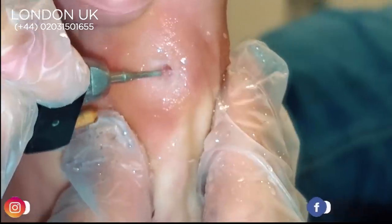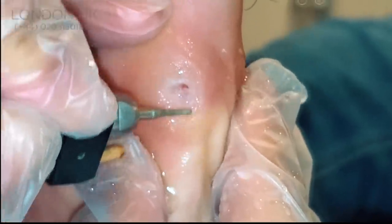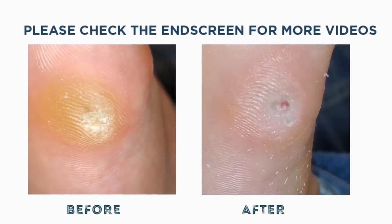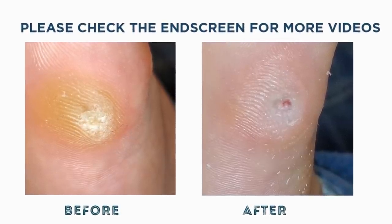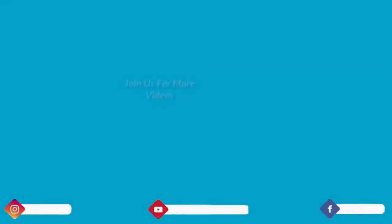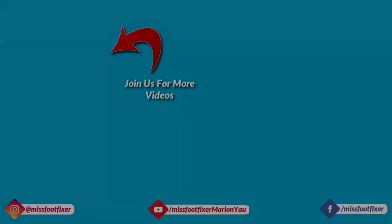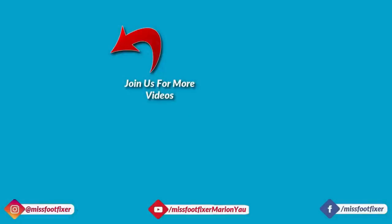I'll do the other one next. This one's taking five minutes. If you want to be notified for my next video, please subscribe to my channel and press the bell button. I'll see you later now.